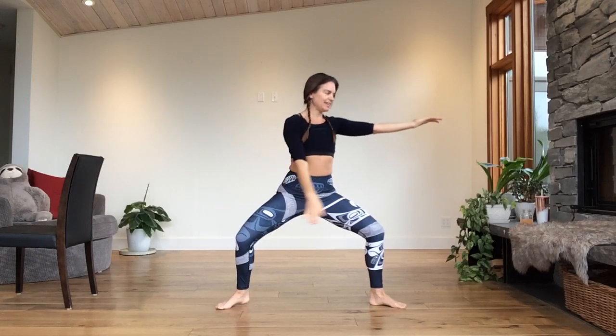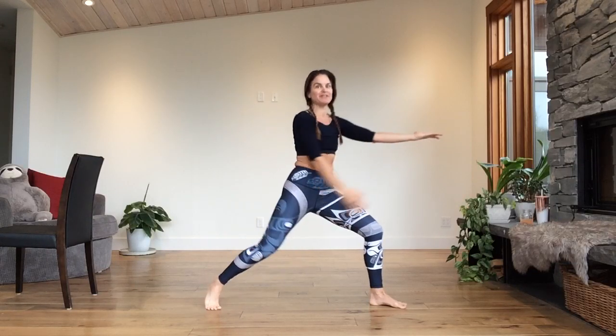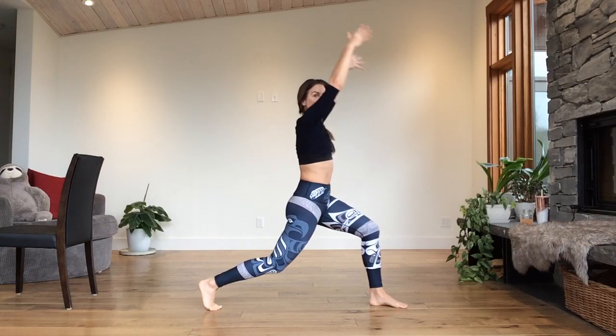Take the left arm over to the right and back. Turn — face the right. Open to the front. Turn and face the right, swivel on the ball of the foot to the lunge. One more time — we hold. Bring both arms up.